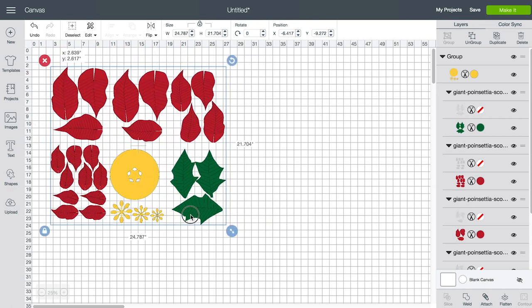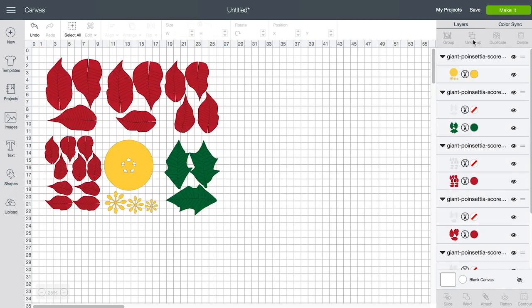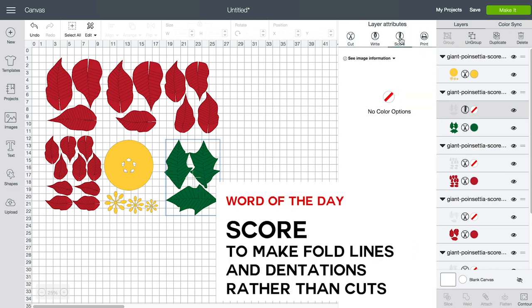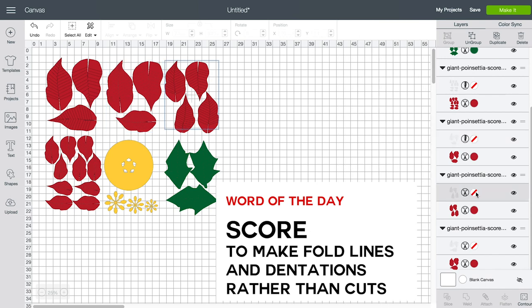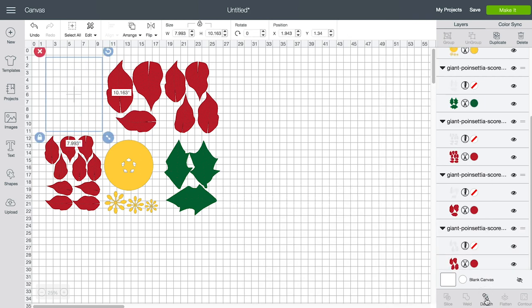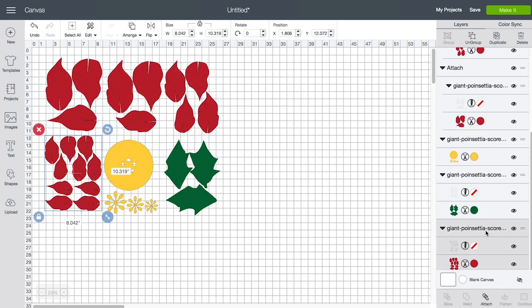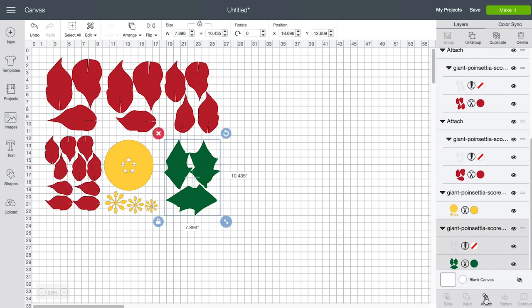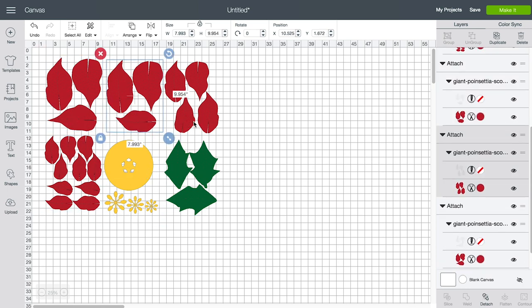There's some preparation to do to get this to work. First you need to ungroup it. Then you need to change each of the cut lines with a red line through them from Cut to Score. The layers that have a red line through them are your score layers. Click on each one and select Score — I believe there are six of these. Once done, you need to attach each of the score layers to the base layer it goes with. That's all you have to do to prepare this; it's already sized to your paper.